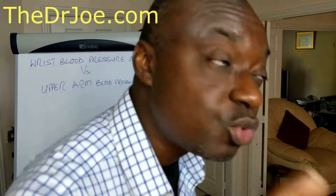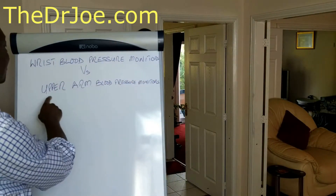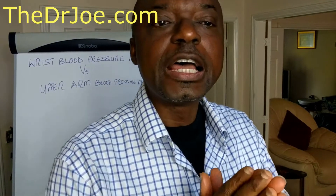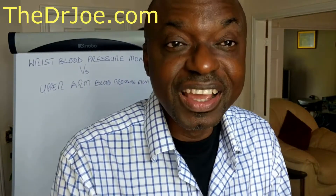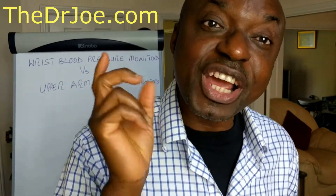I want to say a word or two about wrist blood pressure monitors versus upper arm blood pressure monitors. The key phrase there is accurate blood pressure readings. Do these wrist monitors actually give you accurate blood pressure readings? So stay tuned and I'll see you shortly after the channel intro.